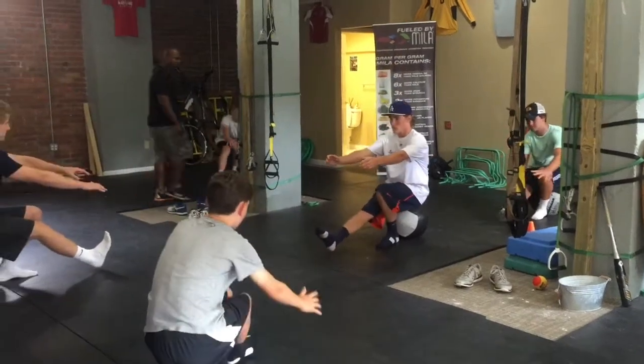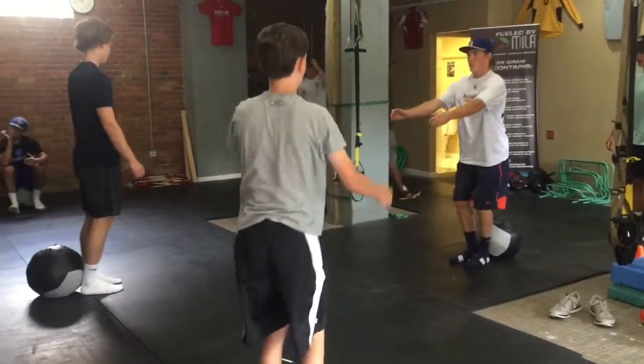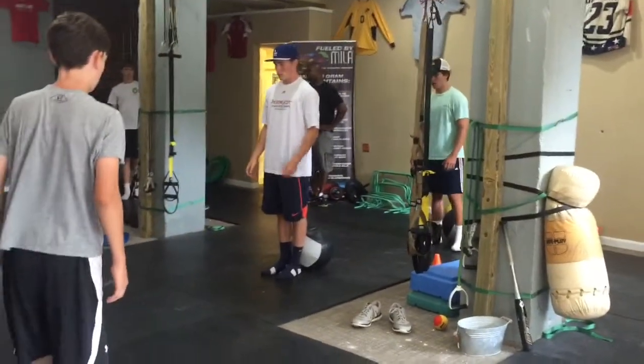Three, two, and one. Put it down, and jump. Two more. Make sure you get the knees, track your hands, go.